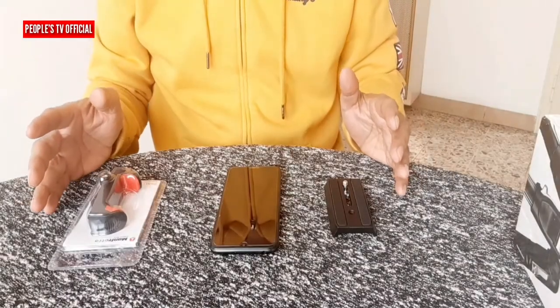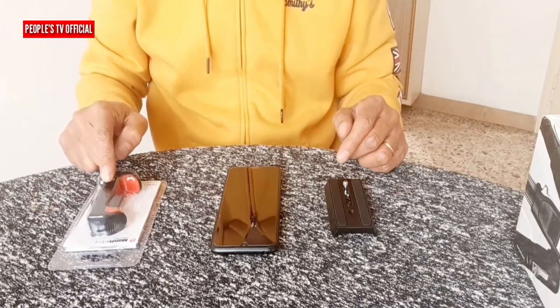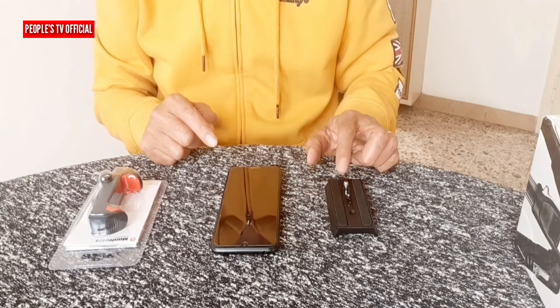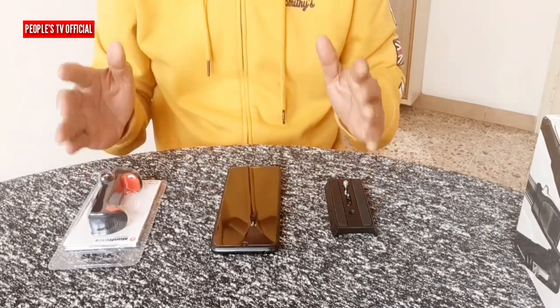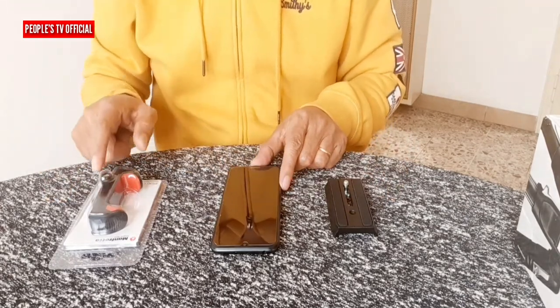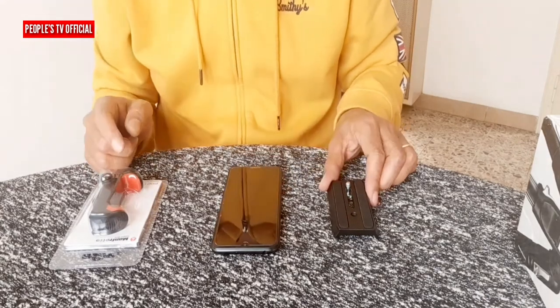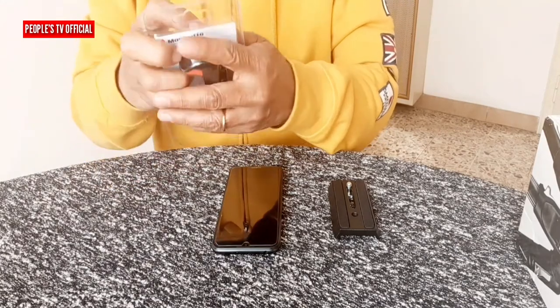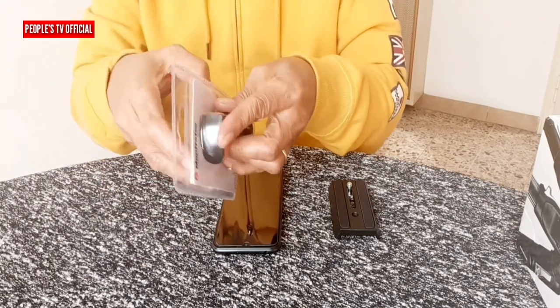At pagkatapos ay atin siyang isa-isang i-connect. So, let's connect this. Ayan, siya ang ating Manfrotto Pixie Clamp, smartphone, at aluminum quick-release plate. At dito ay atin siyang ikakabit one by one — from smartphone dito sa Pixie Clamp, at pagkatapos ay dito sa QR plate. Let's do this. Halsin natin siya dito sa kanyang packaging.